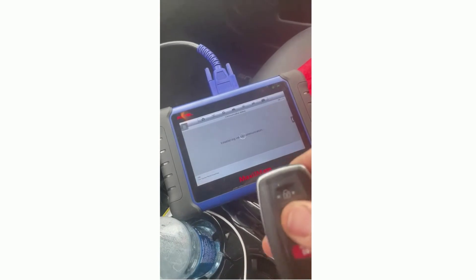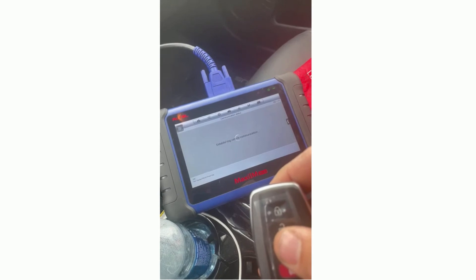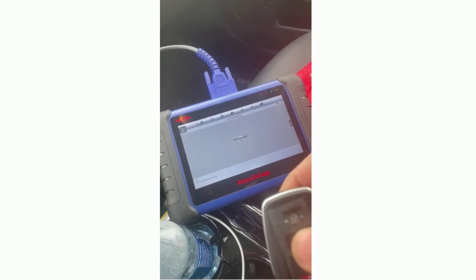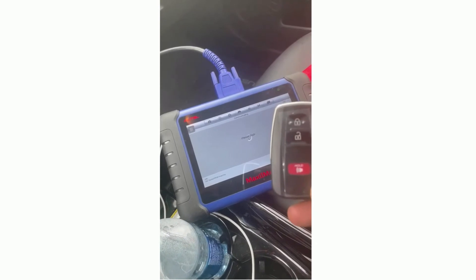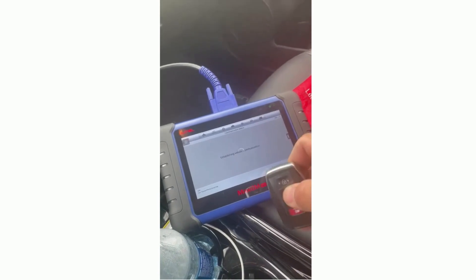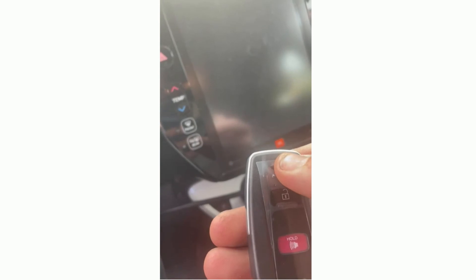Let the machine do its thing. Learning succeeded — let's go ahead and test this out.